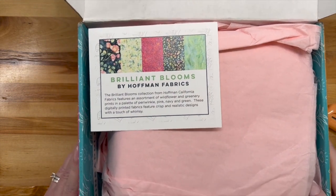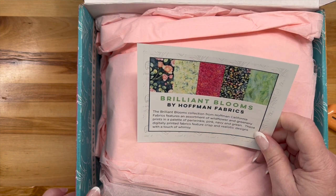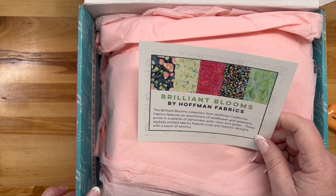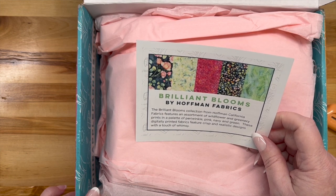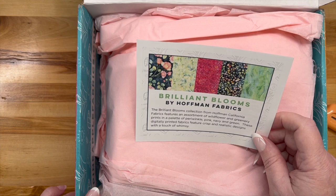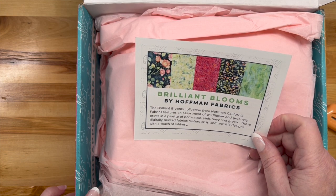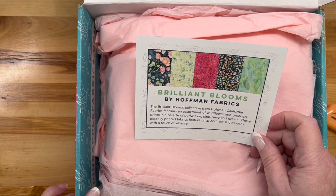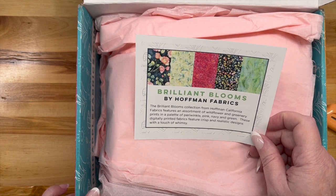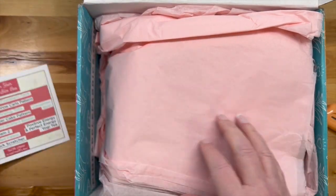Brilliant Blooms by Hoffman Fabrics. The Brilliant Blooms collection from Hoffman California Fabrics features an assortment of wildflowers and greenery prints in a palette of periwinkle, pink, navy, and green. These digitally printed fabrics feature crisp and realistic designs with a touch of whimsy. I think I am going to like that!